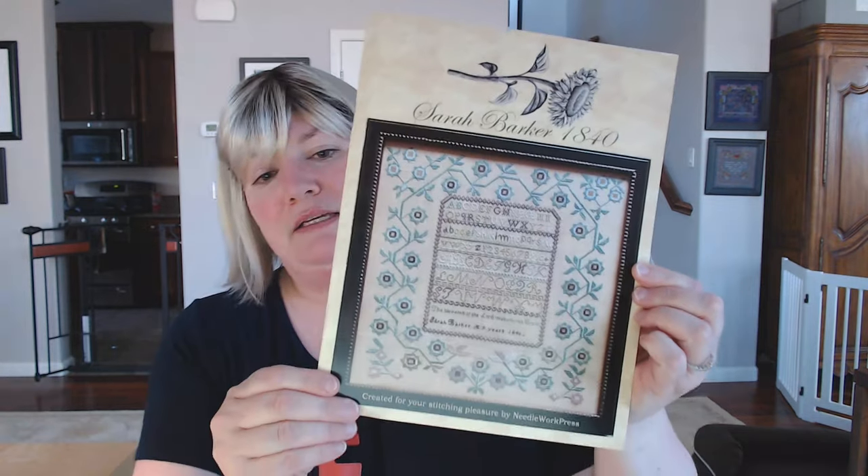On to the giveaway. Last week the giveaway chart was Sarah Barker, 1840 from Needlework Press. To win it you had to leave a comment with the word "flower" in it — so many of you had very creative flower comments, thank you. The winner is Emily Wells from Melbourne, Australia. We had talked a little about the granular weather in Reno; she mentioned the weather in Melbourne, which is notoriously changeable. I've heard Melbourne is beautiful — I'd love to go sometime when we're allowed to travel again. Congratulations, Emily — please reach out with your address and we'll get this headed your way.